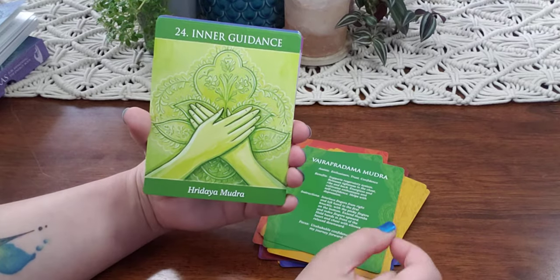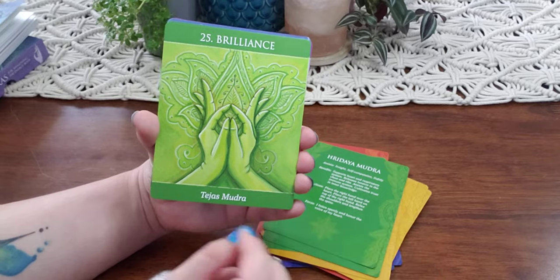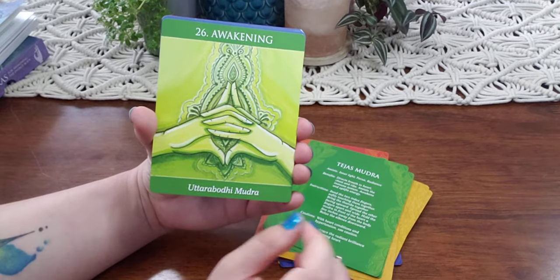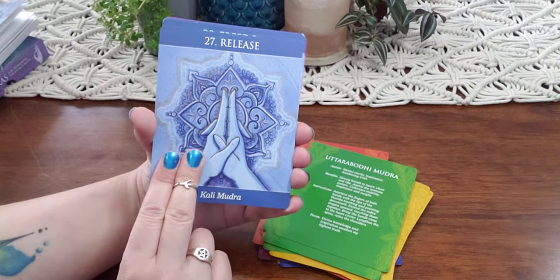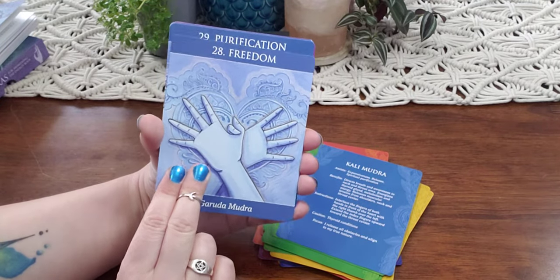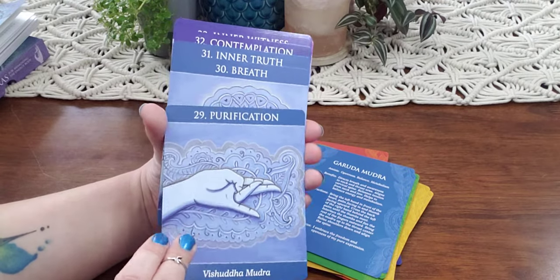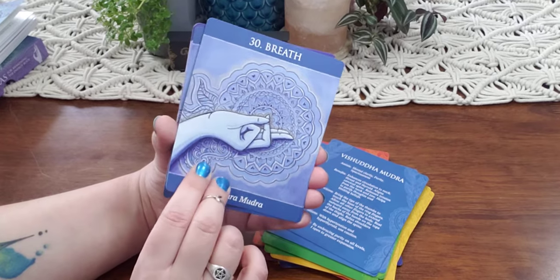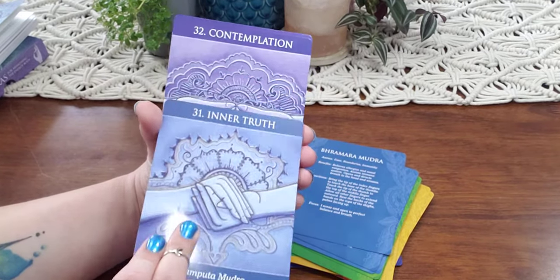I'm really impressed with these cards. I just feel like it was something that I needed to share. If you actually use mudras or practice them, let me know how it works for you, because I feel different when I use them — especially when I take time out, sit and quiet my mind with a little bit of meditation. I'll choose one and it usually helps tremendously.